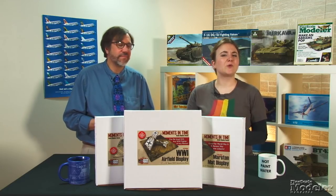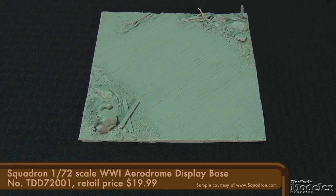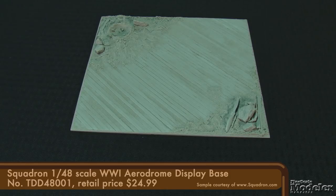Finally from Squadron Products, we have these handy display bases that will quickly put aircraft models into context. These moments-in-time bases cover two time periods and come in three scales: 1/72nd, 1/48th, and 1/32nd scale. First is a World War I airfield display. Sized to fit a typical single or two-seat fighter, the base features wood planking partially covered by dirt. This strip runs diagonally across the base. The other corners have debris typical of the period. On the 1/72nd scale version, there are chopped trees, rocks, scrap lumber, and aircraft parts.